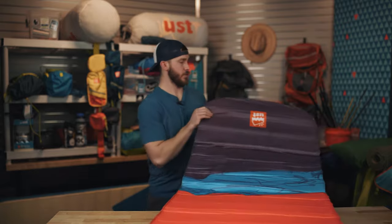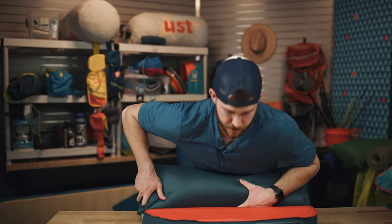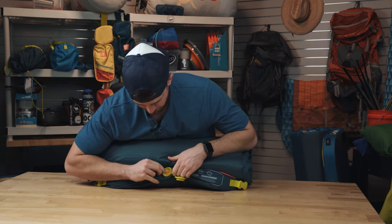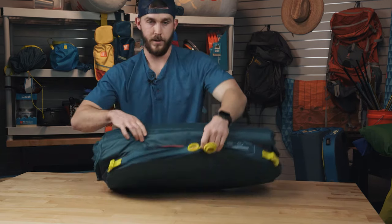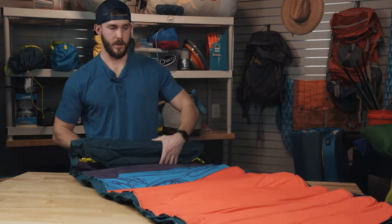One final note on this air mat: whenever you deflate it, do just like you did when inflating it. Make sure that valve is halfway and do one full roll with it halfway, putting some pressure into it. Then go ahead and flip that to deflate to create a vacuum seal so no more air will go back in, and you can roll it up for storage.